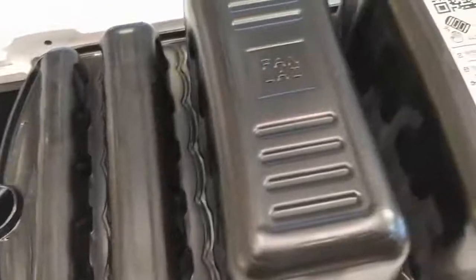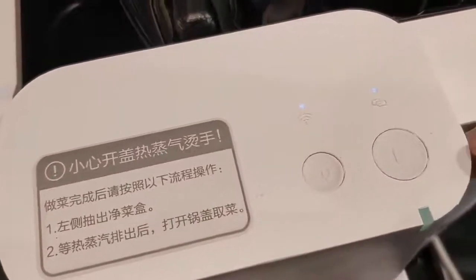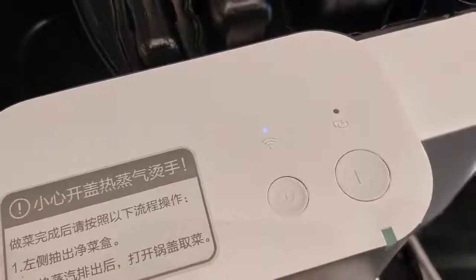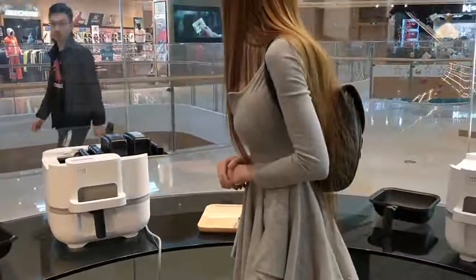I saw a Wi-Fi icon, and this one is partly for electricity or for pausing. This must be the start button and the other one is the power button. We are ready to start working.